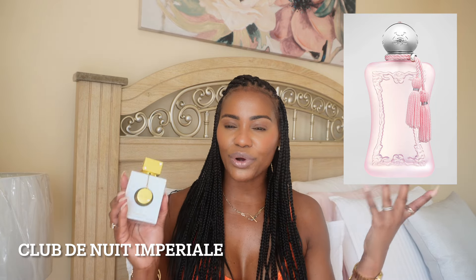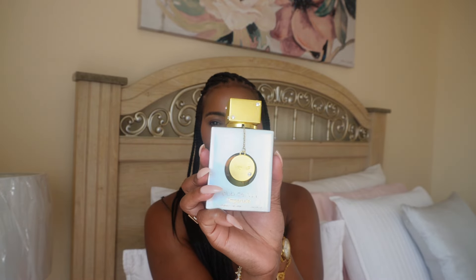This one opens up with lychee, bergamot, and nutmeg — it has a little spice in the opening. Then you have Turkish rose, vanilla, musk, and peony in the mid, and vanilla and incense in the base. But don't let the incense fool you — it's not the incense that's in Guidance, totally different. This is absolutely beautiful. It's a fruity, floral, powdery scent with a creamy dry down. I'm actually leaving this for my mom because she has to have this.